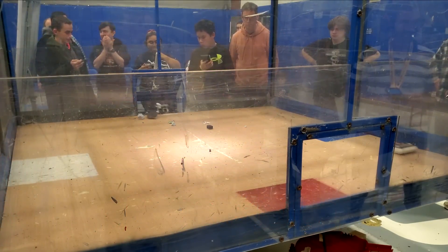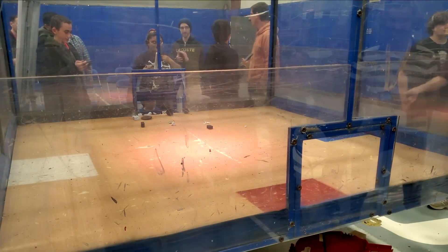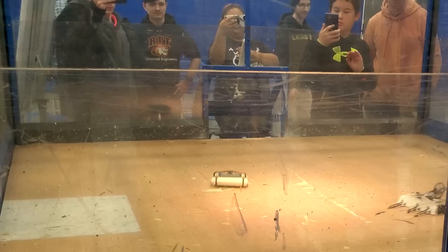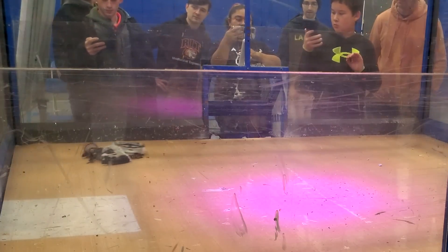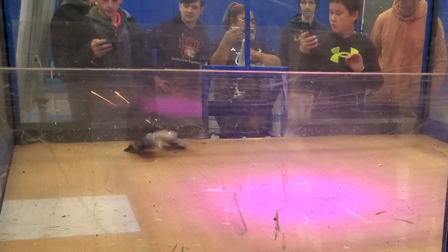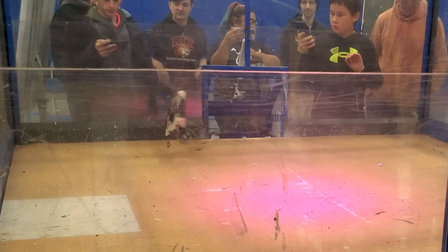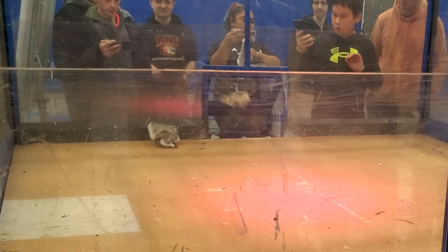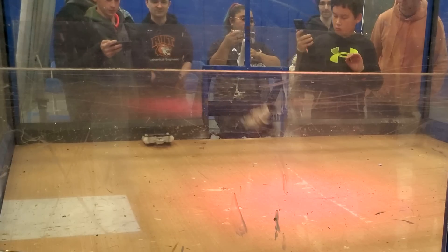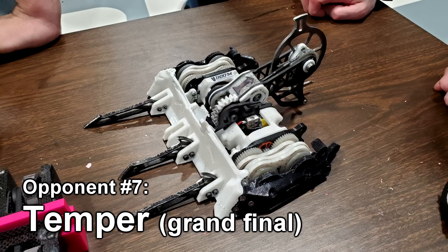I guess I won? But what the heck happened? My strategy almost worked again, except we both got stuck on the gnarly floor, and Cheesecake got scooped up by Temper. When Temper attacked, you can see that he kind of missed, which made him jump in the air and tumble upside down. Then, when his weapon landed on the floor, it launched him forward straight into the pit. Was it bad luck? Was it poetic justice? I don't know, but it was a win for Cheesecake.